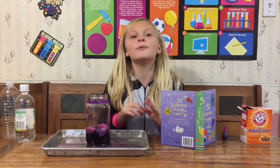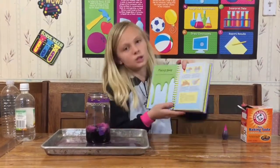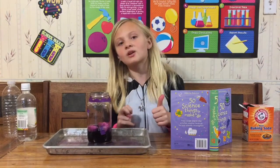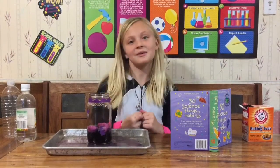Put it in the comments below if you want to see me make glue or if you want to see me make crystals out of a crystal growing kit. Don't forget to subscribe and put a comment below, and don't forget to like this video. Thank you!